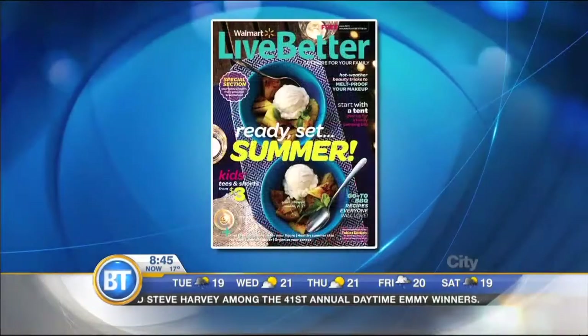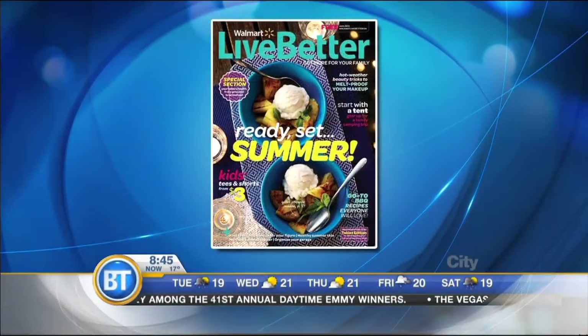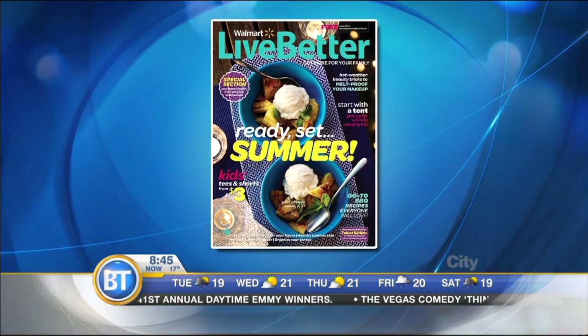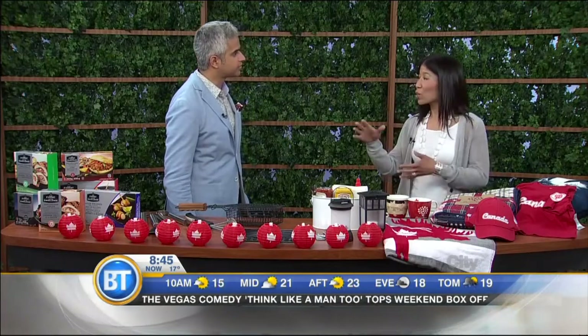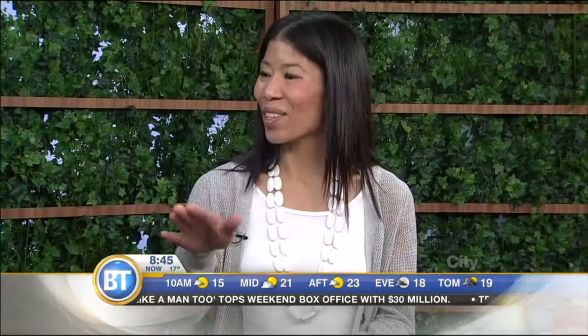Here from Walmart Live Better Magazine, Sandra Martin, Editor-in-Chief. Nice to see you, Sandra. Good to see you, too. You've got some nice, colorful, creative ideas to get us set, and more importantly, on a budget. Right, a little bit of everything you need from decor, what to wear, tools to help you barbecue like a pro, and a little bit of a cheat so that you can sit down and enjoy yourself, too. So let's start with decor.